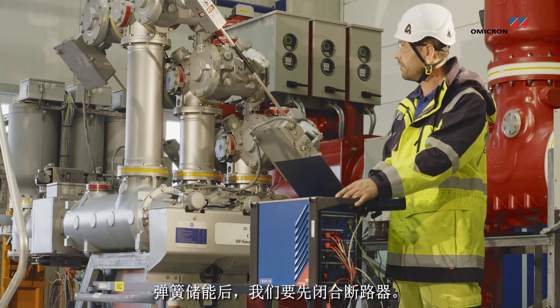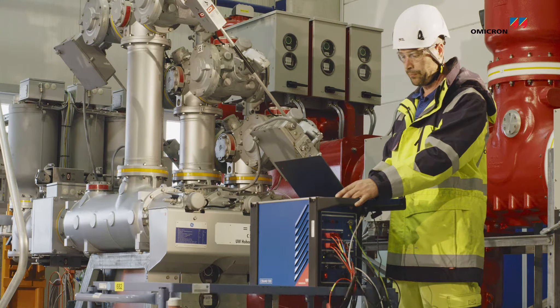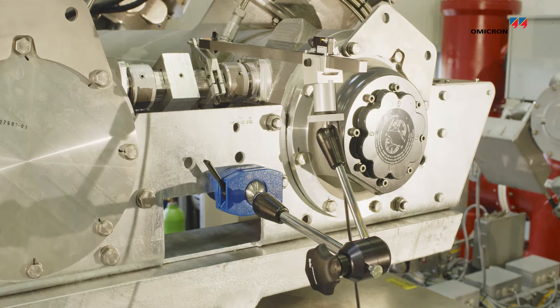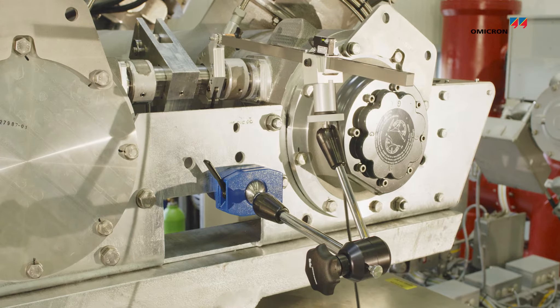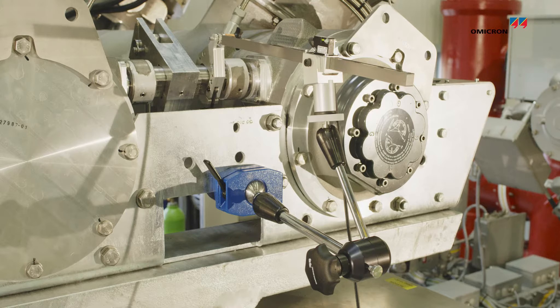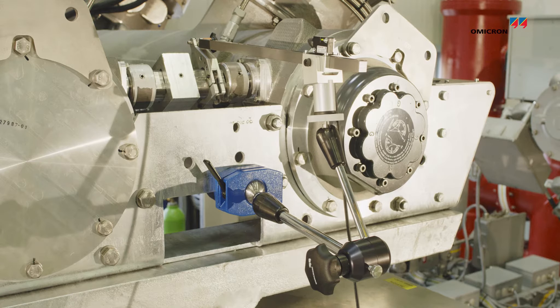The springs are charged and we are going to close the breaker first. Performing the close operation. And now the open operation.